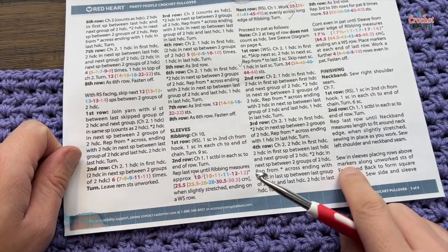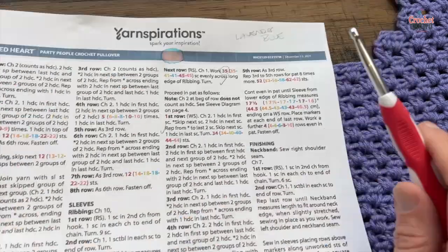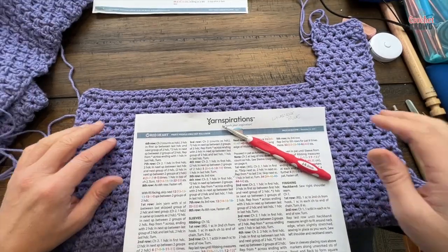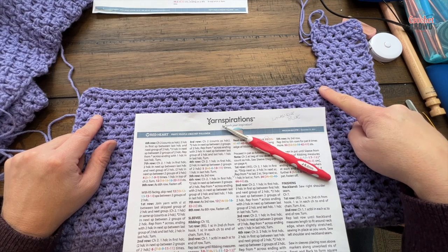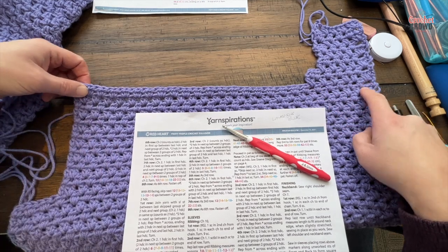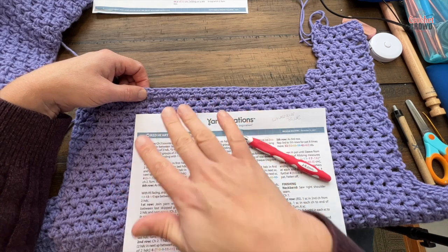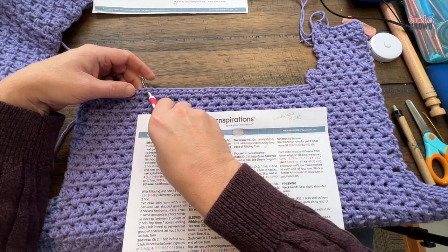Now move to the next shoulder. The difference is we're on this side — you're looking at the right side of the work, one shoulder is done. We need to skip a certain number of stitches, but to make sure it's balanced, count the number of spaces from this side: 1, 2, 3, 4, 5, 6. Come to this side and count: 1, 2, 3, 4, 5, 6 — that's exactly where you want to start. If something is wrong, this is the best way to do it, ensuring both shoulders will be the same width.